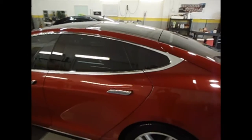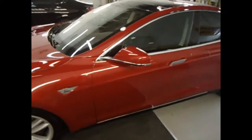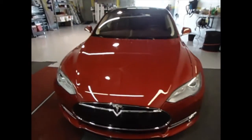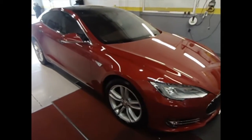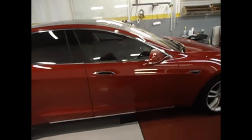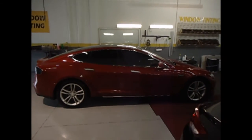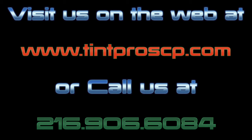Tint is like sunglasses — it's hard to look into, it's easy to look out of. Again, this is Zafra Tempros and this is a new Tesla S with the Color Stable 3M 50% on the front and 20% on the rear. Thanks for watching.